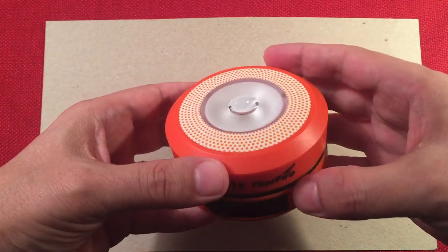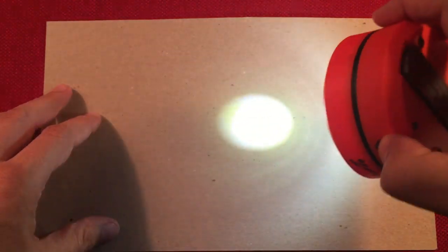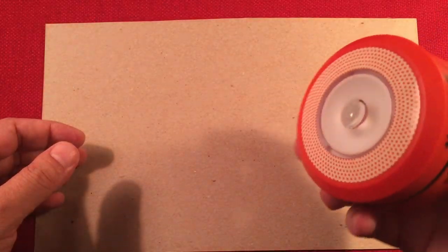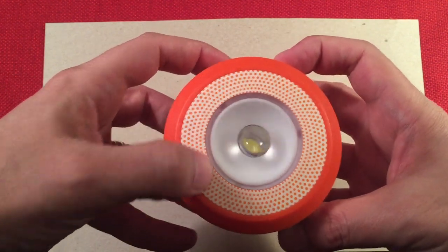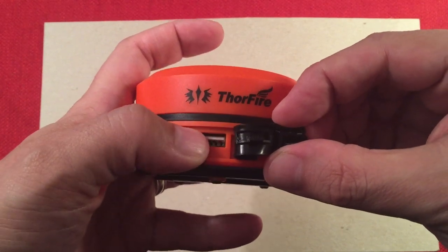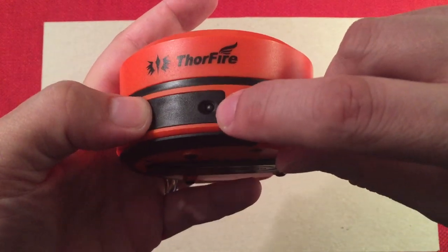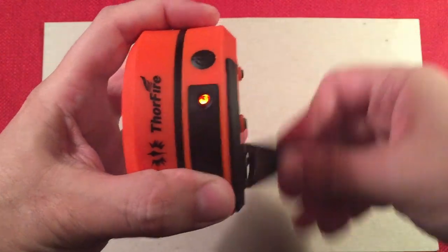At the top we have the flashlight mode. We have a high beam of 65 lumens. Press the power button — it starts on low at 15 lumens, then hit it one more time and it goes to bright. I think the actual output is a little higher than advertised — maybe 30 on low and 65-70 on high. On the back we have the ThorFire name, the charging input to charge the battery inside, and the output to charge external devices. There's also a charging light indicator — as you spin the dynamo on the bottom, you can see the light comes on showing you're charging the battery.